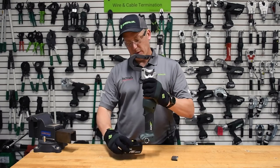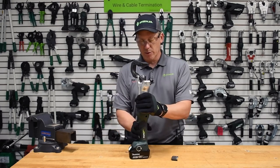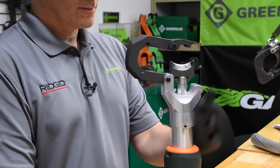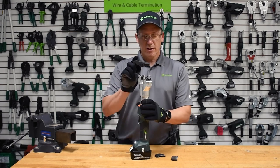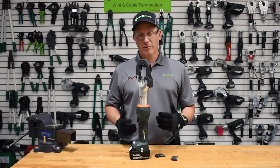And then to get the bottom blade out, we'll just engage the tool. And you simply remove the base or moving blade with the ESG45LX ACSR hard metal cutter from Greenlee.